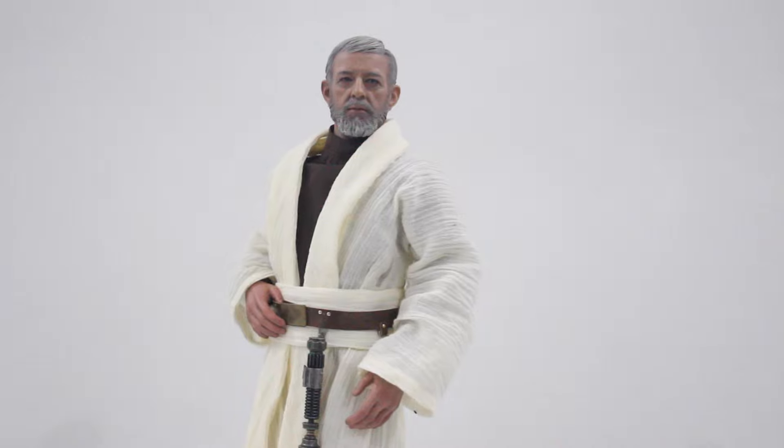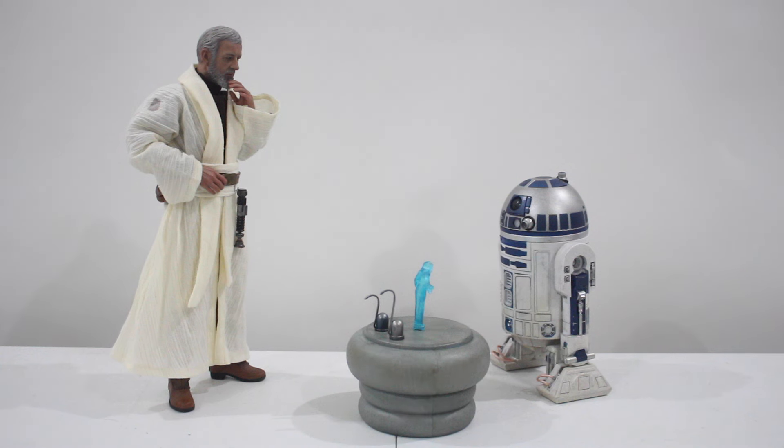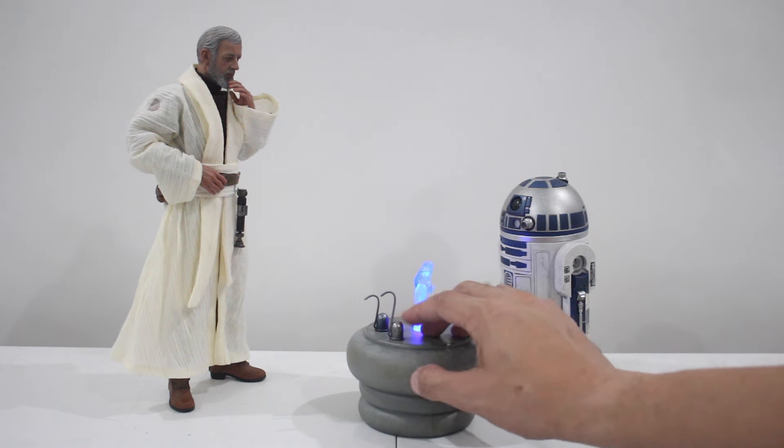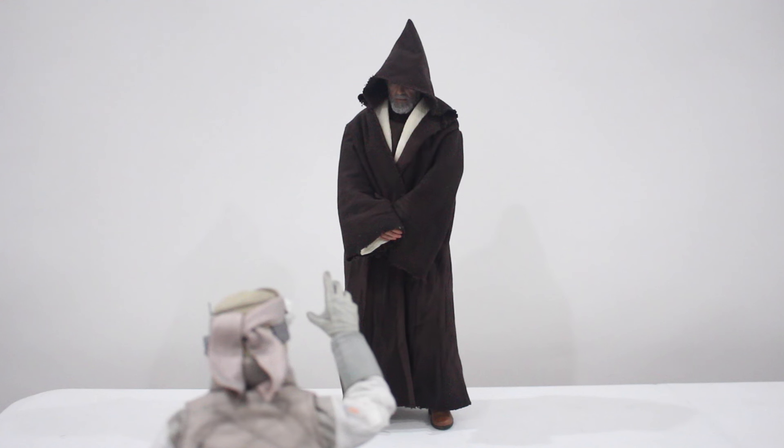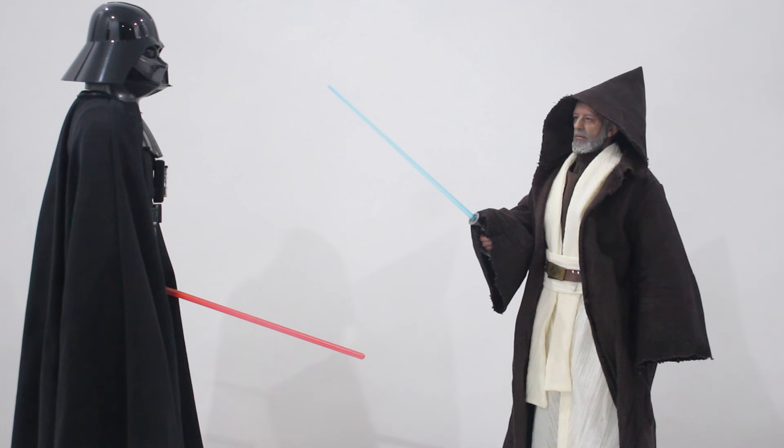There are a lot of display options. If you have Sideshow's R2-D2, you can easily reenact that scene — the scene from The Empire Strikes Back where Obi-Wan tells Luke to go to the Dagobah system for his training. And of course, the epic scene where Darth Vader confronts Obi-Wan Kenobi in the Death Star — such an epic battle between Master and Apprentice.